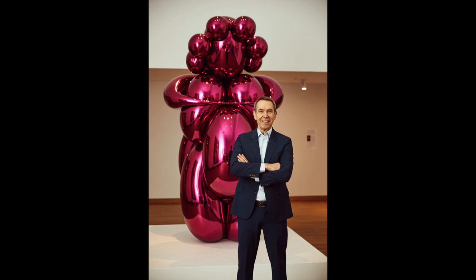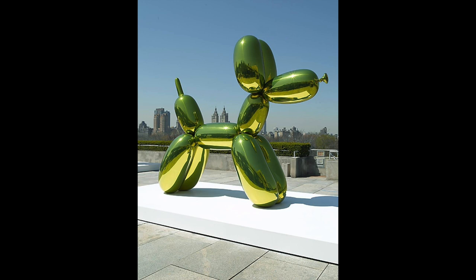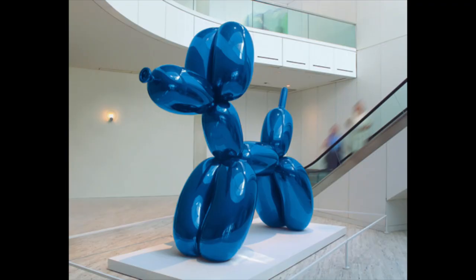Hey there, my artists! Today we're going to learn about the American artist Jeff Koons and his pop culture sculptures. His sculptures are made of stainless steel with colorful mirrored finishes. Jeff Koons is best known for his large balloon dog sculptures.